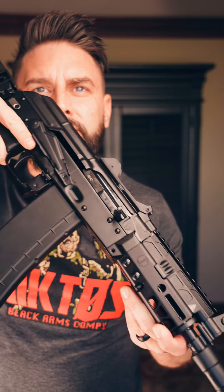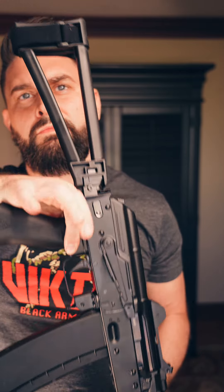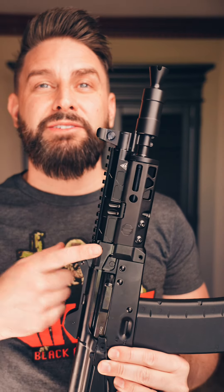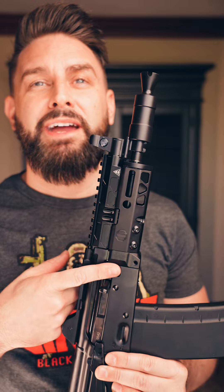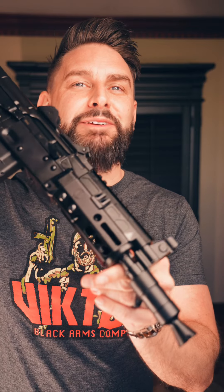Some of these cranks do come installed from the factory with our new MMS handguard and gas tube for the crank. More on that later. The real question is, will you be picking up one of these on launch day? Let us know in the comments below.